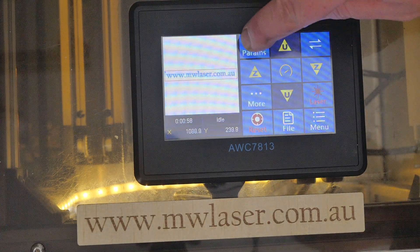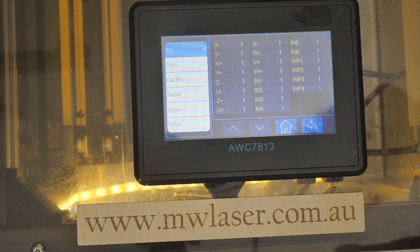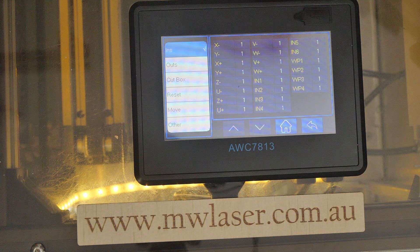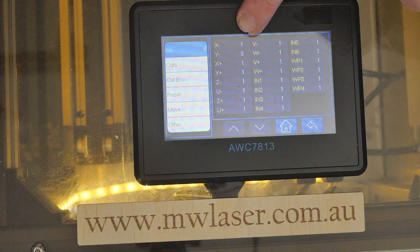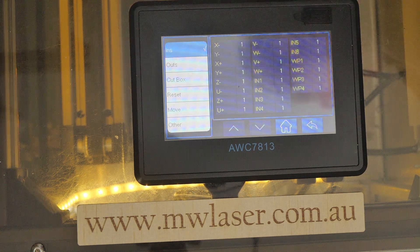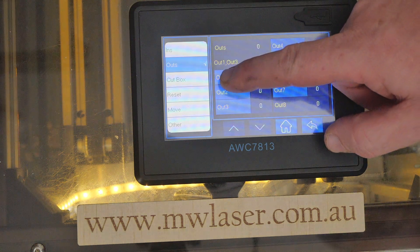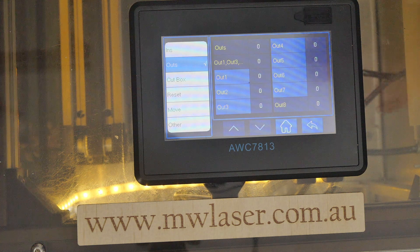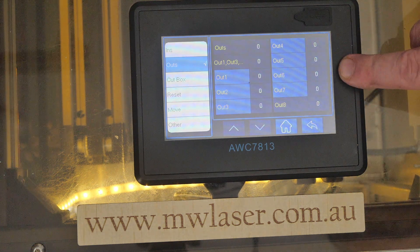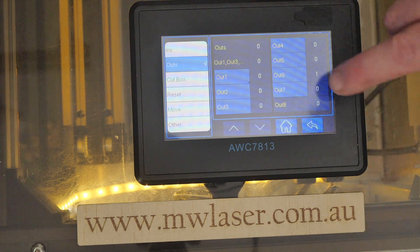Some of the diagnostic features built in are under the more option. We have our inputs — we can see values all showing one, which we can then test. For example, our X limit switch: if we activate it we can see it change from a one to a zero. The same with our Y limit switch — activate it and it changes from one to zero. For outputs, output one is my exhaust fan which is part of the air assist — when tested the exhaust fan comes on. Output six is the pneumatic solenoid which controls air on and off for different cut layers — testing that we can hear the air come on and the solenoid activates.